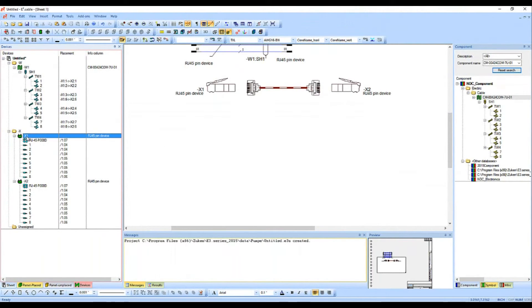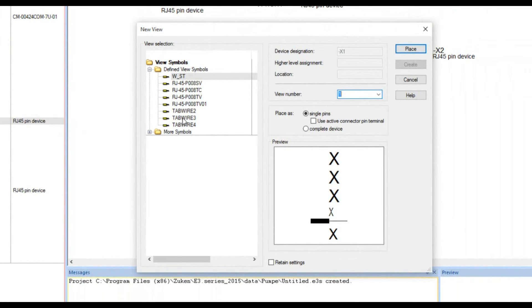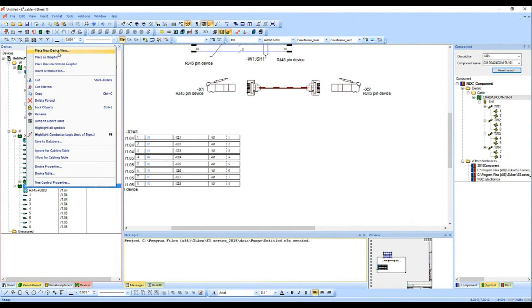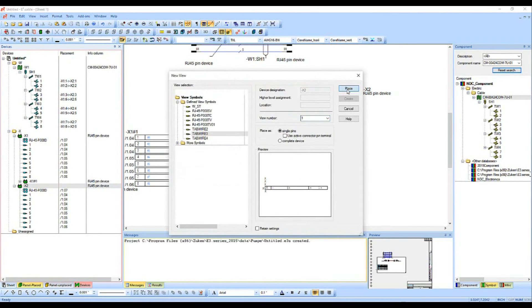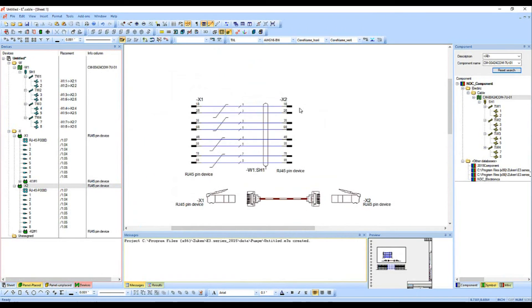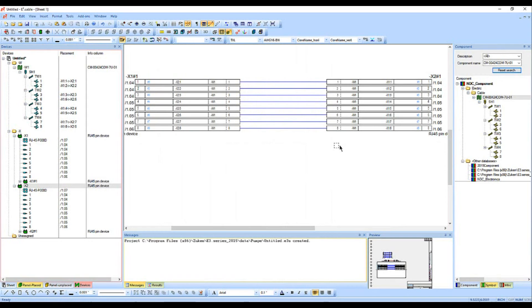Going back to Devices — we don't want to create something new, we want to create another representation. I'll right-click on X1 and go to place new device view. I want to create a table, so I'll click on table wire three — this sets the format for each of my pins. When I place it, there it is for all eight pins. I'll do the same for X2: place new device view, pick wire three, hit the Y key to rotate it, and drop it down. Because of the information we already have, it already knows the connectivity. I'll use auto connect horizontal, sweep over, and now they're all connected together.